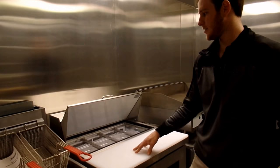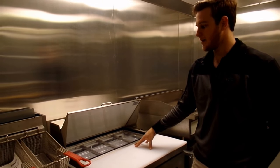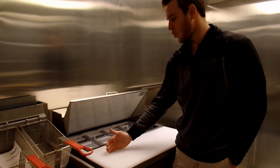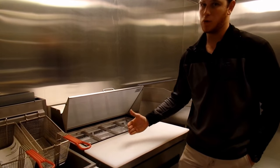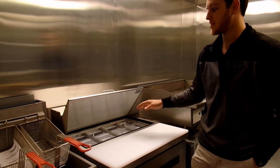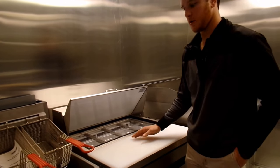With the sandwich prep units, they make different types. This is just a standard sandwich prep. You can do a mega top, which allows you more room for your compartments and toppings, but your cutting board is cut down some. They also have a pizza prep where the whole unit is just a little bit deeper, giving you a longer cutting board.